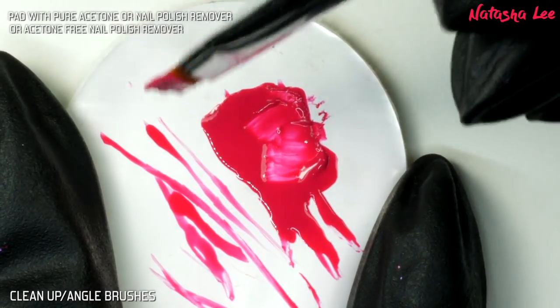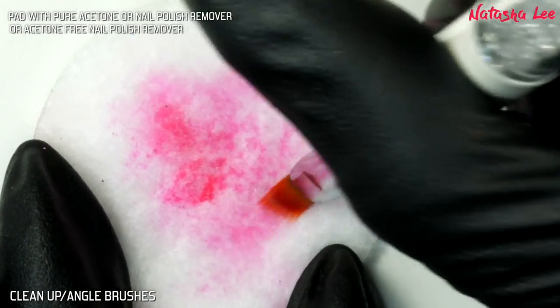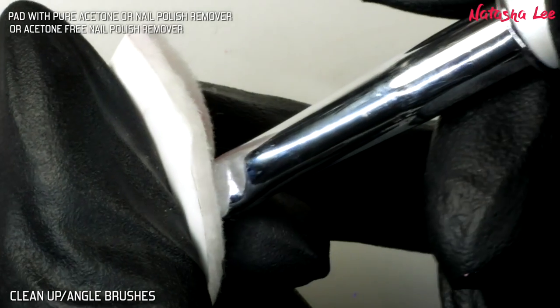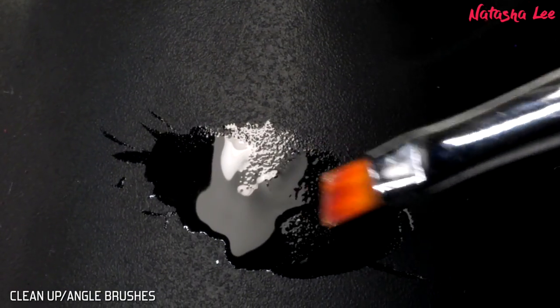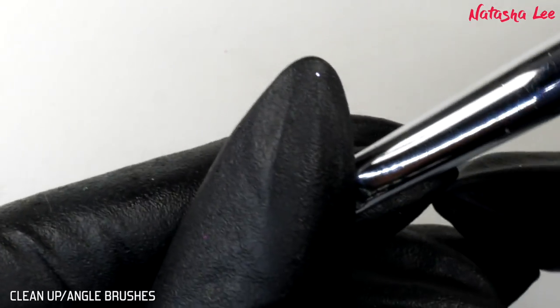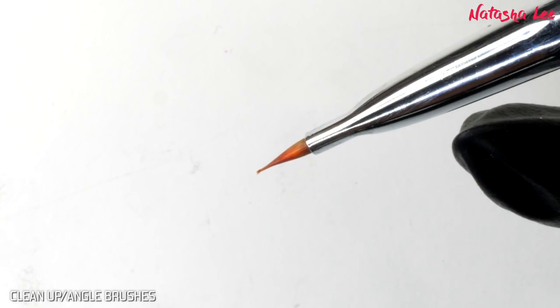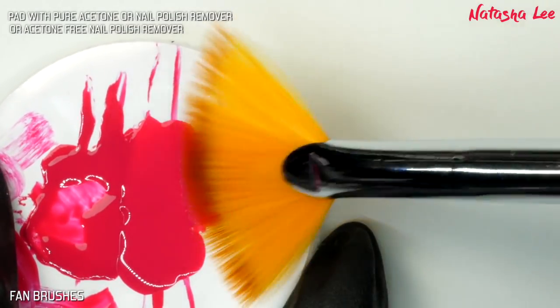Next we'll do the cleanup brush — I'm getting quite a bit of polish on this; you wouldn't normally have that much, but you can see I'm brushing either side. You can again sandwich the pad, which really helps to remove it, before you saturate it with cuticle oil. When you want to use all these brushes again, just wipe them gently on a pad with isopropyl alcohol to remove that cuticle oil.